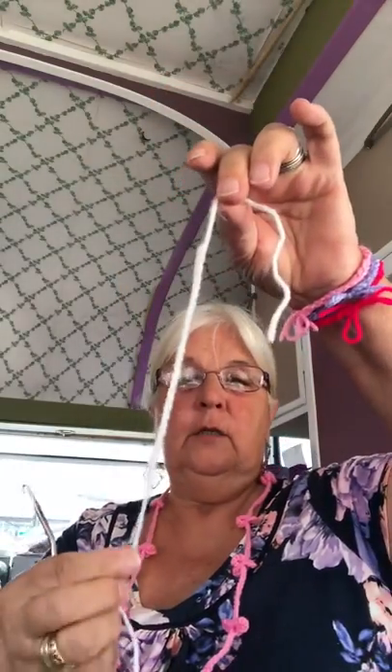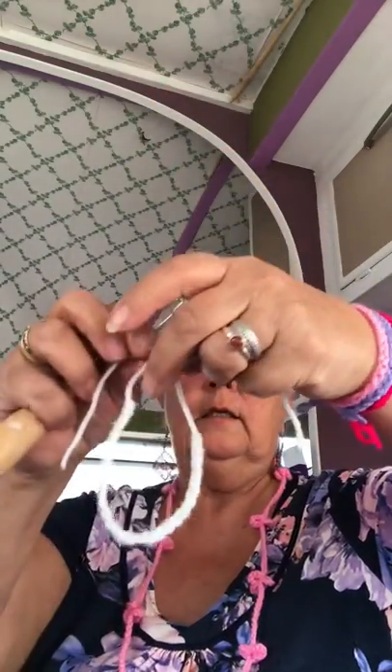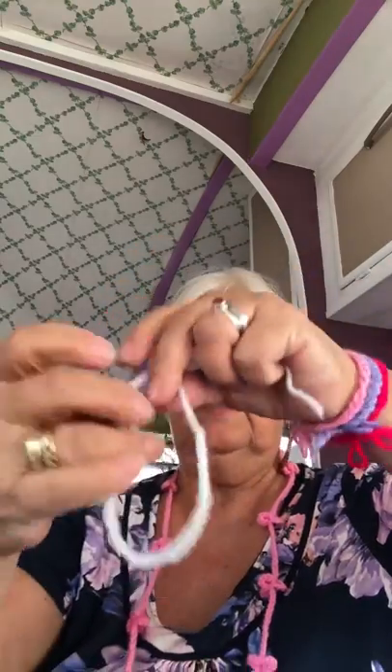And pull it through — see that? No tying off, just pull it through, and there's a chain. That's long enough to go around your wrist. I usually tie it on children, but if we leave that end and make a little bow, you can take this on and off with a bow because it will come undone.